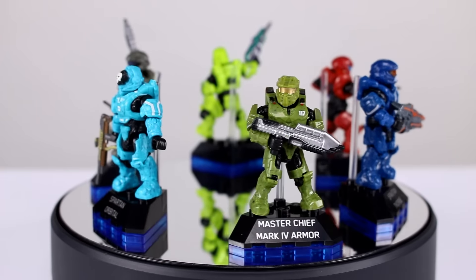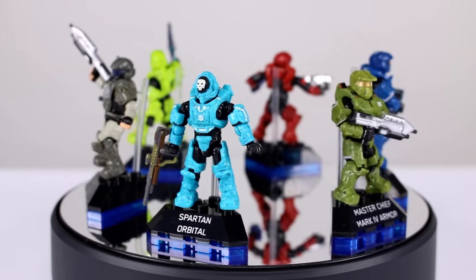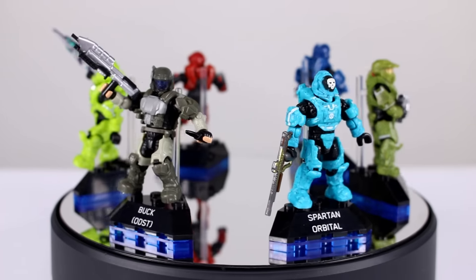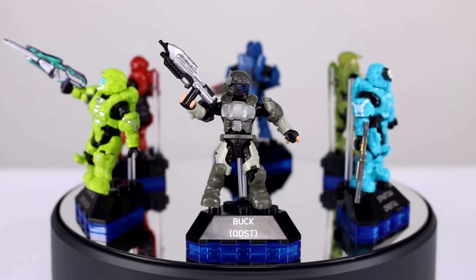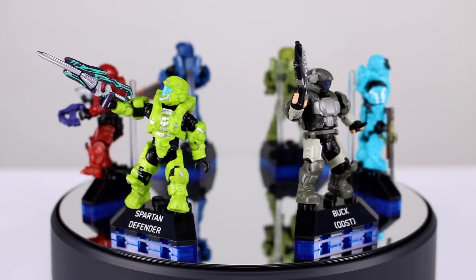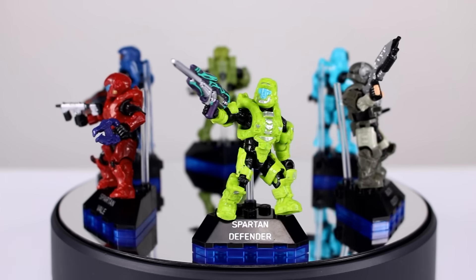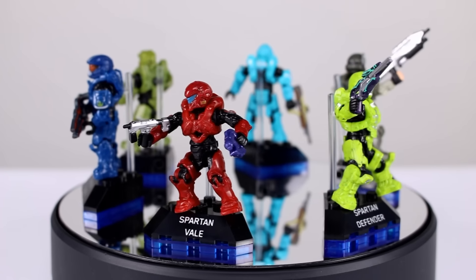These guys also come with the fancier display stands — you might have noticed they have that translucent blue on the bottom, which just looks cool. They have their name on that pentagonal plate, and they also have an acrylic upright that holds the figure. So if you want to pose them jumping or in a more dynamic pose like I have Veil, you can do that, or if you want to just have them standing straight up you can do that also.